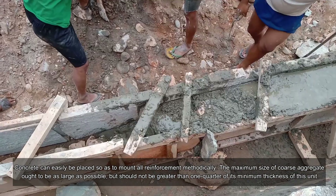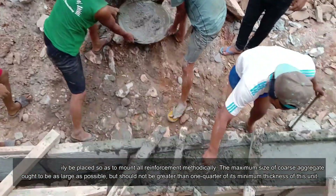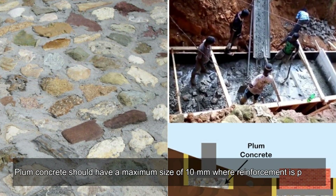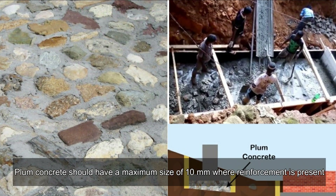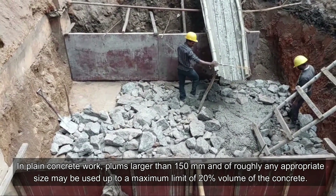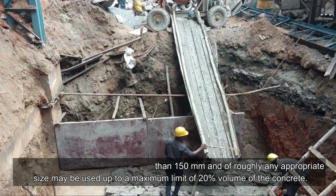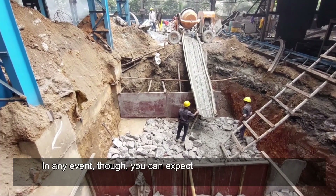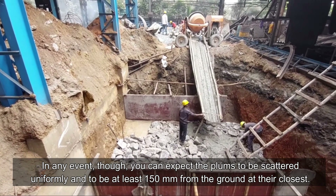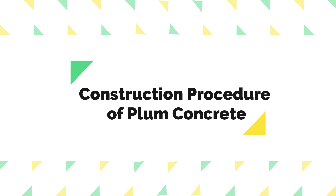Concrete can easily be placed so as to mount all reinforcement methodically. The maximum size of coarse aggregate ought to be as large as possible but should not be greater than one quarter of the minimum thickness of the unit. Plum concrete should have a maximum aggregate size of 10 millimeters where reinforcement is present. In plain concrete work, plums larger than 150 millimeters may be used up to a maximum of 20 percent volume. Plums should be scattered uniformly and be at least 150 millimeters from the ground.